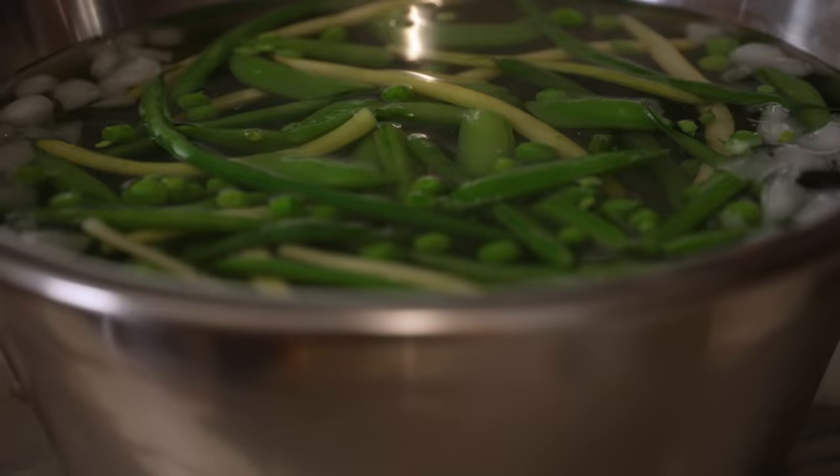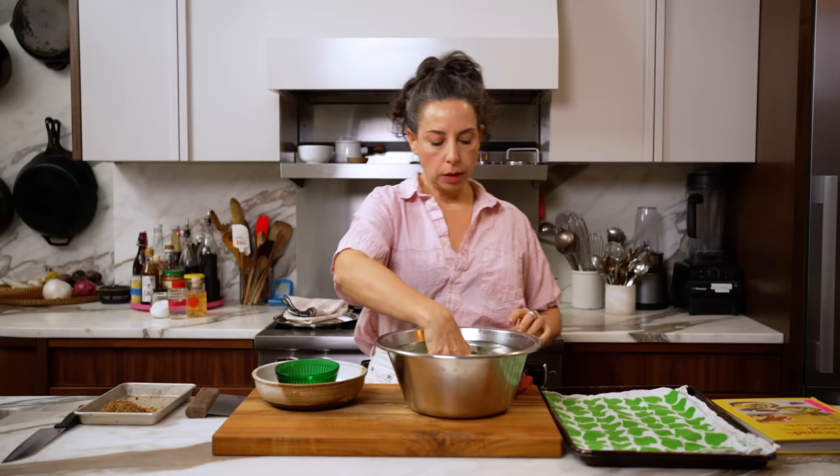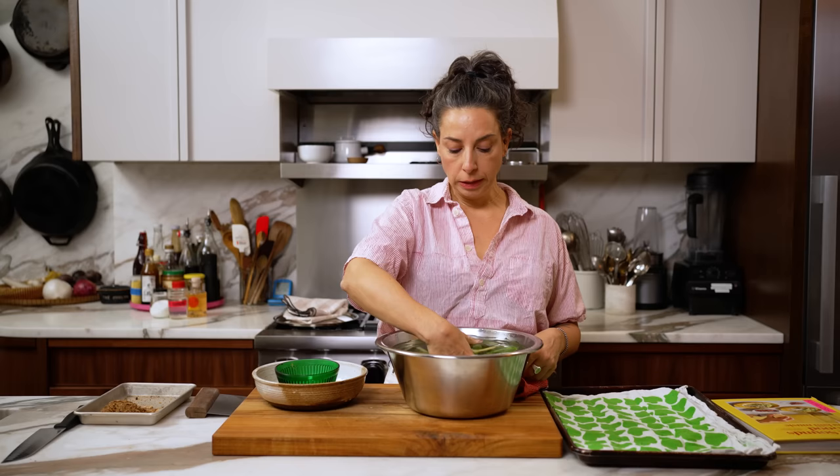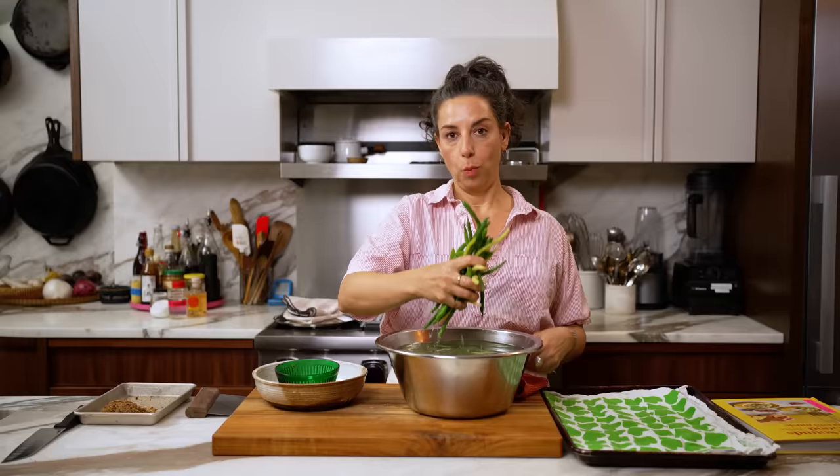I do this even when doing a crudités or a raw veg platter — it brings out the sweetness and makes them more delicious, and the texture is nicer. It's a little step but it's worth it. Two minutes went really fast. I'm going to transfer this right into an ice bath. The ice bath is going to lock in the color — we want that in our beautiful meat salad — and it's also going to stop the cooking. Shout out to all my other princesses out there, and if you do identify as a princess you can just drop a crown in the comments.